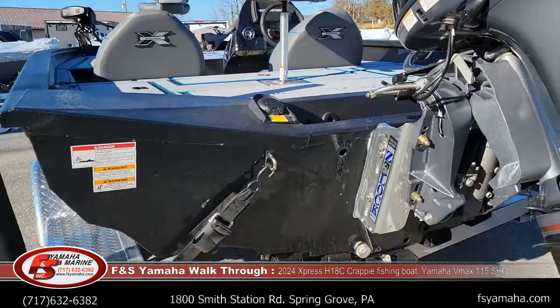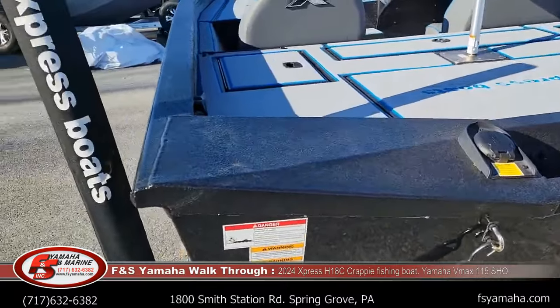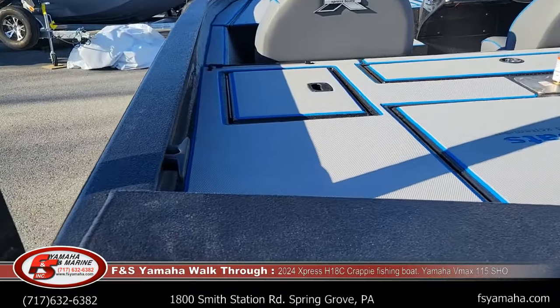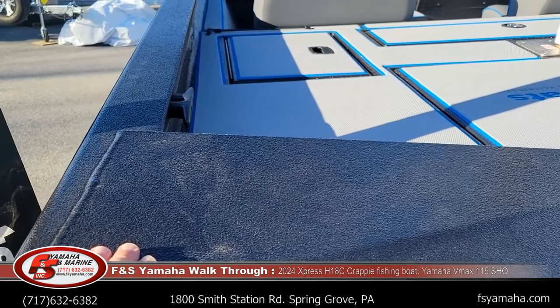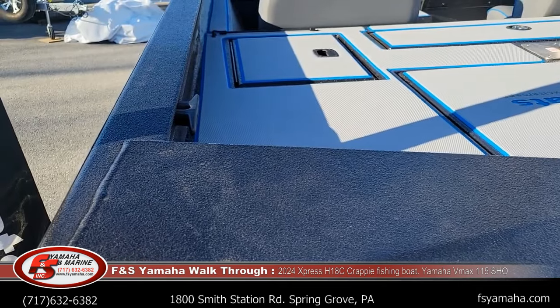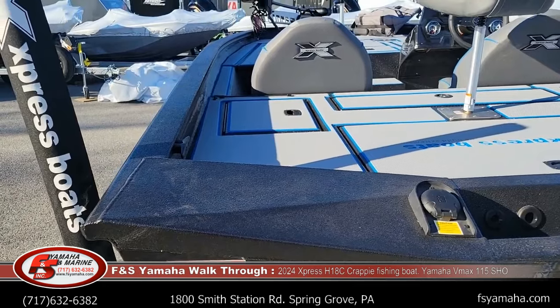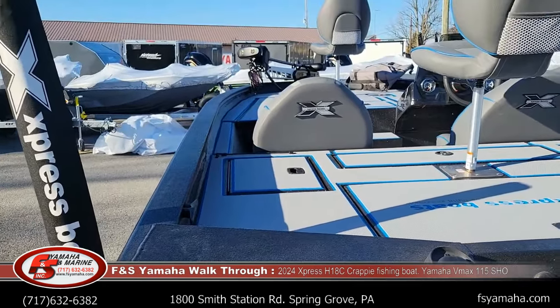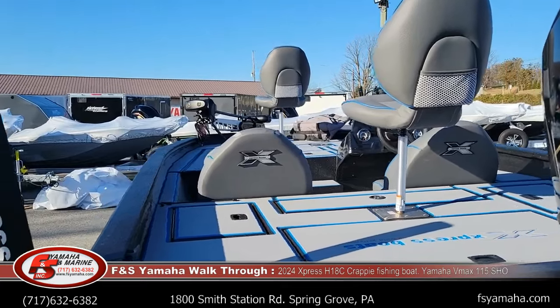125,000 bottom aluminum. Every Express comes standard with spray lining on top of the decks and underneath every lid, hatch, and compartment. Foam is sprayed in the floor of the boats between the floor and the bottom of the boat to make for a more quiet ride.